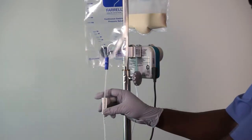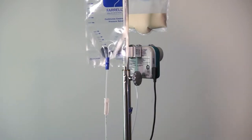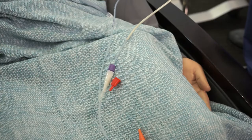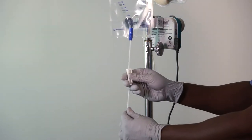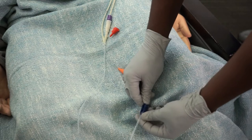Open the white roller clamp and prime the giving set. With the pump in operation, allow the feed to travel a short distance up the line towards the Feral bag. Close the white roller clamp, open the blue clamp, and continue to prime the giving set.